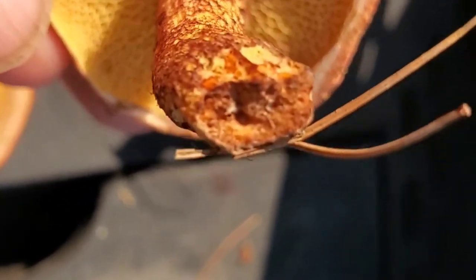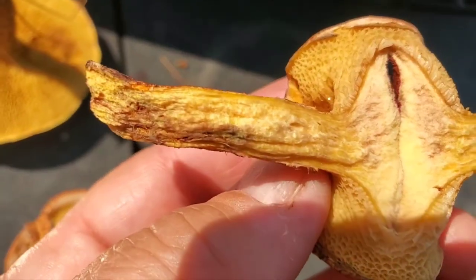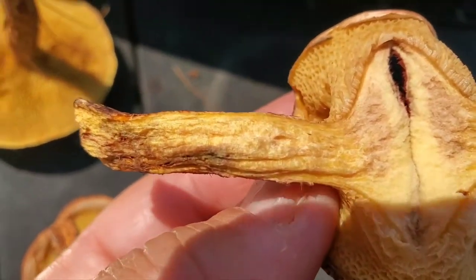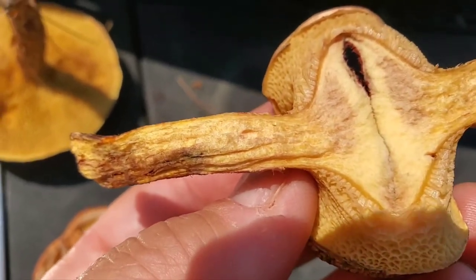I'm going to tear one open to show you the inside. Here's half of one that's been split inside. You want to split these open because the bugs do like to get in there — you have to get these species early.